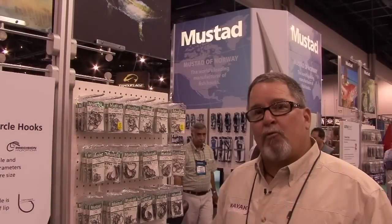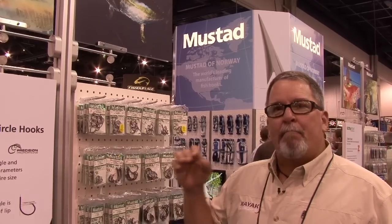We're in the Mustad booth right now here at ICAST, and one of their really good new products that just came out this last year is the Demon Perfect Offset Circle Hook. And that's the key there — it is a perfect circle, it is an actual circle hook, unlike some of the others on the market.